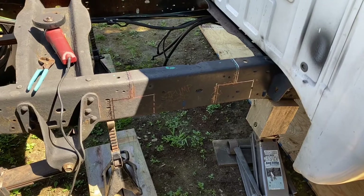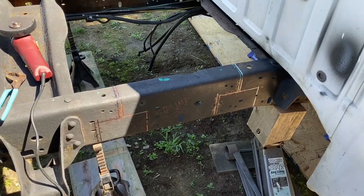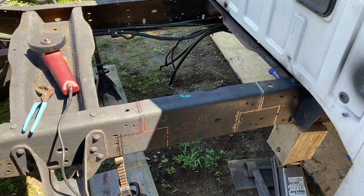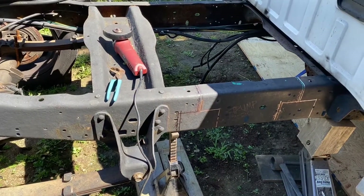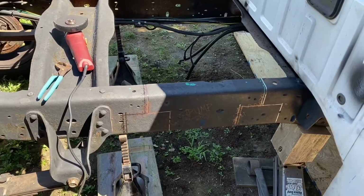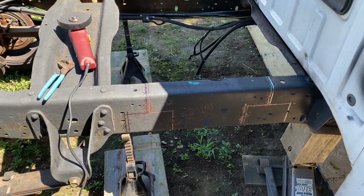I'll show you guys when I'm done cutting, and then I'll have to get some help pushing the frame back together so we can weld it. The welding I might put in another video just in case I don't get to it tonight. Alright, we're going to start cutting.